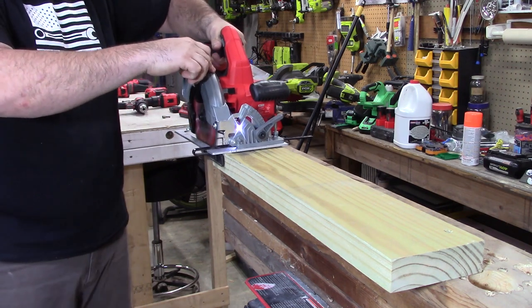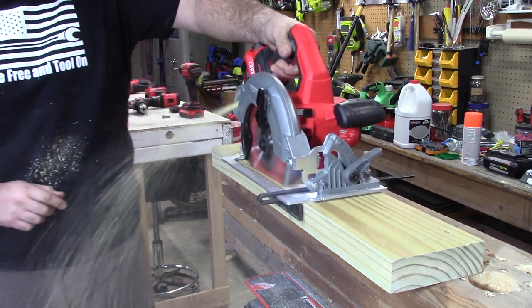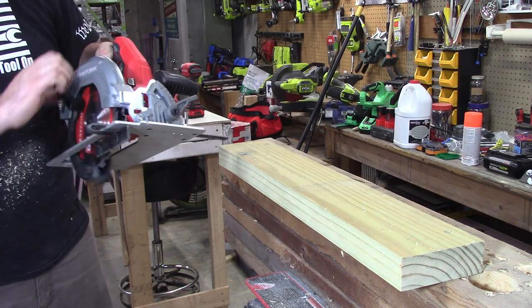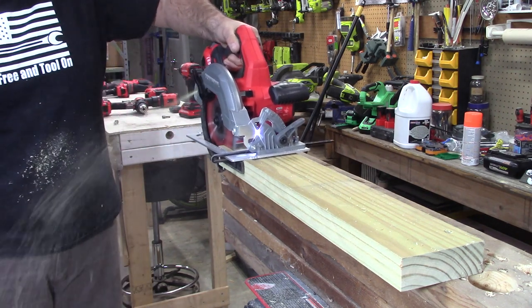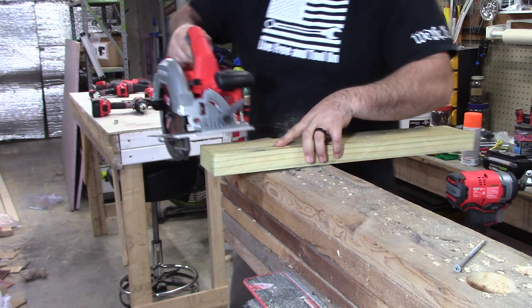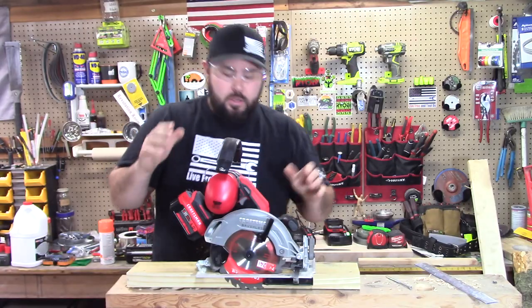[Rip cut and cross cut demonstration performed on the 1-by-6 pressure-treated board.]